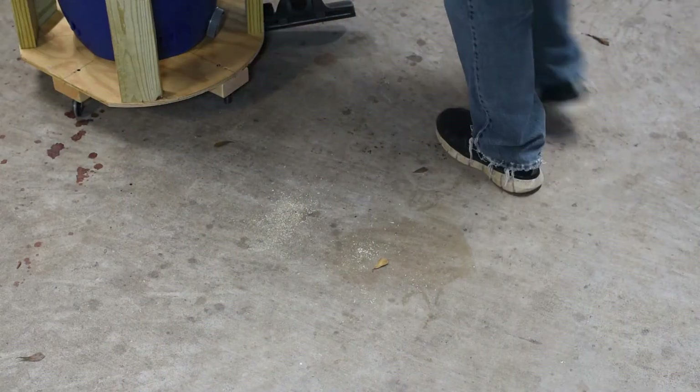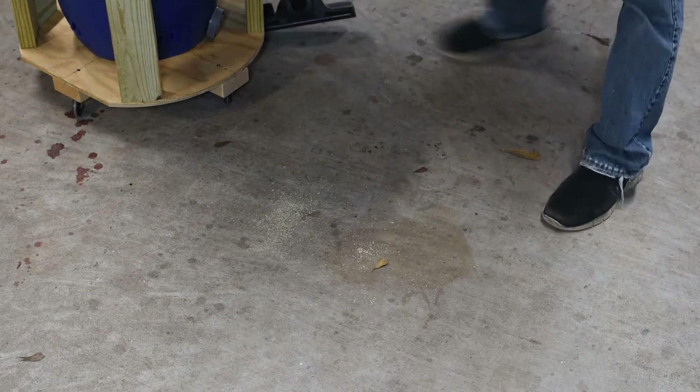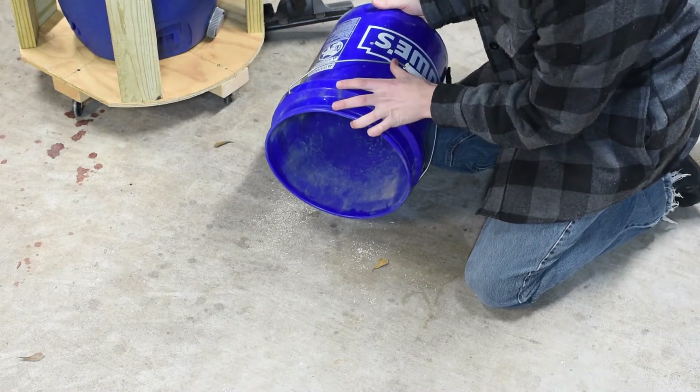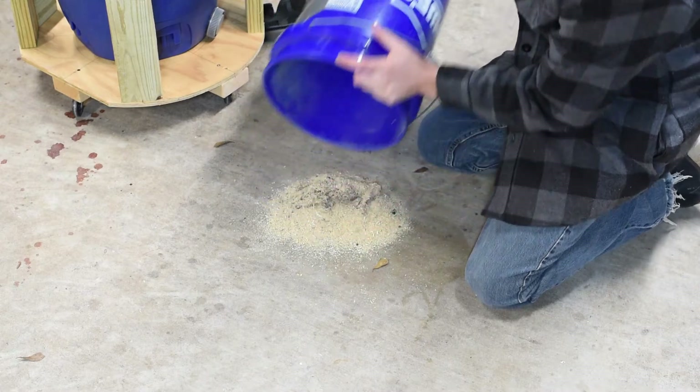I'm gonna take the bucket out now and dump the trash that's currently in it onto the floor so that we can suck it up and see how much of this stuff this thing actually picks up — which is gonna be every last bit of it. I'm fairly confident in this thing.